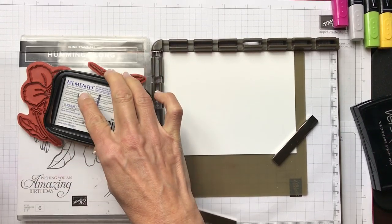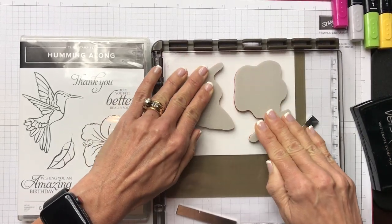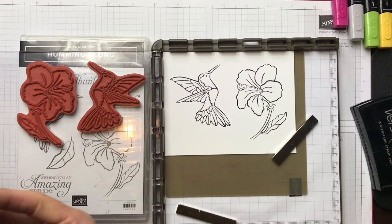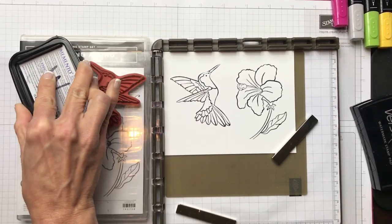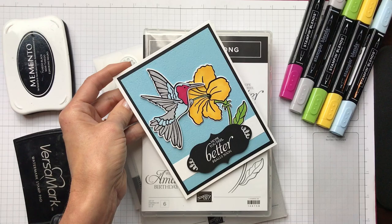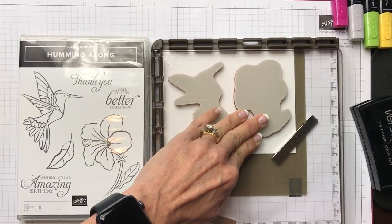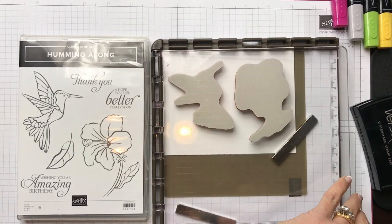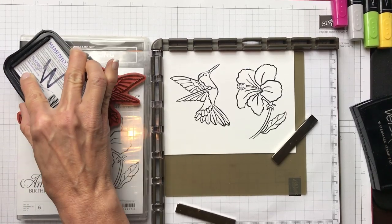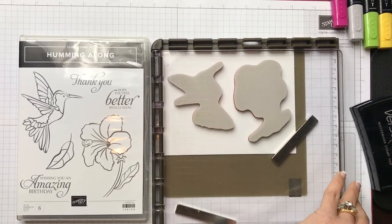I'm going to put black on my images, make sure this is up in the corner, and stamp my image. Give it nice firm pressure so we get good contact, then I'm going to open it up and do it again. Using the Stamparatus is great when you're using black images — just being able to stamp it two or three times really increases the depth of that black ink. I might just do one more time to make sure the inside of that flower is covered, and then one more time — and I'll have a really nice black image there. Okay, perfect.